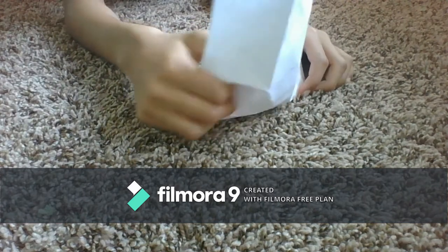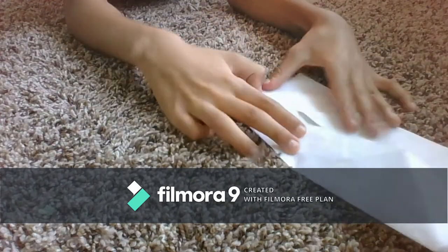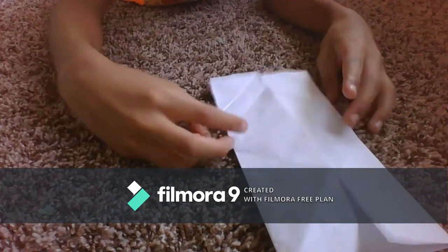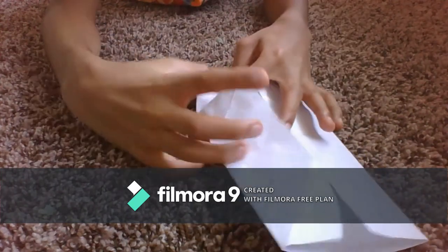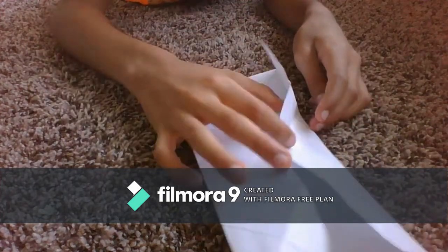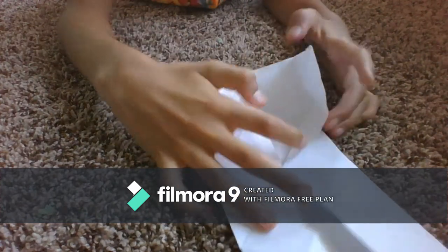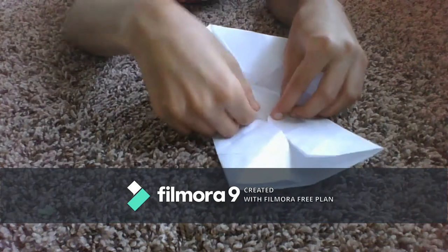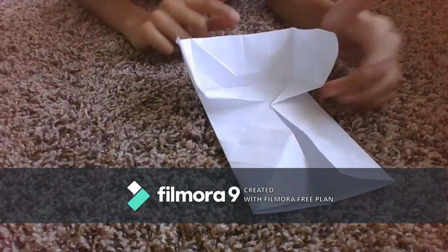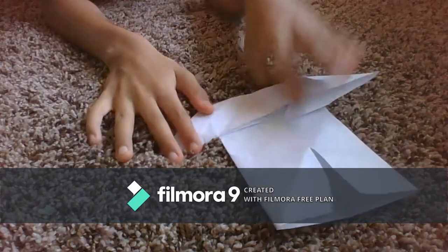Do the same thing on the other side, then unfold that and make it back like this. Now push out on those left-to-right creases again. Except this time you should hold in here and put in here. It should be like this when you're halfway done. Then just push this part down and now you have a Yoda. That's what it should look like.